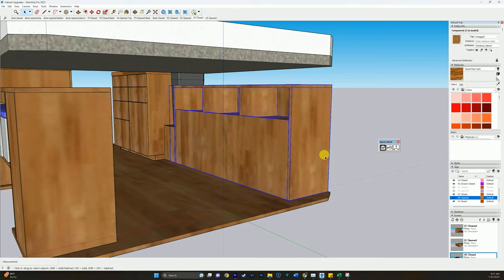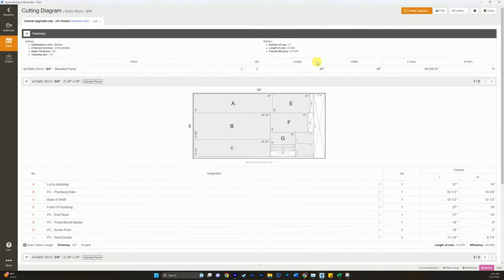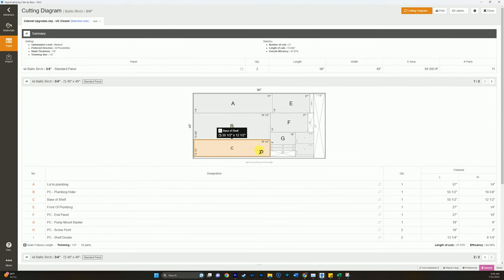I know that it is an intimidating software, so that's why we're going to cover some of those basics. The efficiency, both on the economic side of building and also the time side of things, is undeniable. When you spend time designing and making your errors inside of a 3D system like this, you're going to save a lot on material down the road. Also, it makes things a lot quicker. With the paid program, you can use features such as open cut list, which allows the program to build out cut lists so you can maximize your time at the saws and label all your components to be assembled later on.